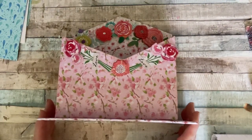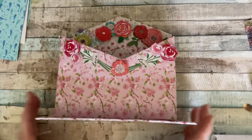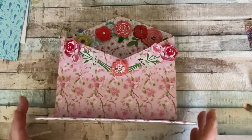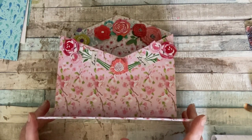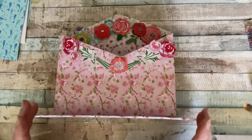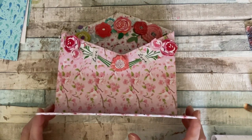Hello everyone, it's Dawn and welcome back to my channel. Today this is a request video. Somebody asked me if I would make a letter rack. One of our lovely ladies was telling me she has her mum, and her mum wants a pretty letter rack to go on her sideboard. It's quite nice to know that someone other than me still has a sideboard.